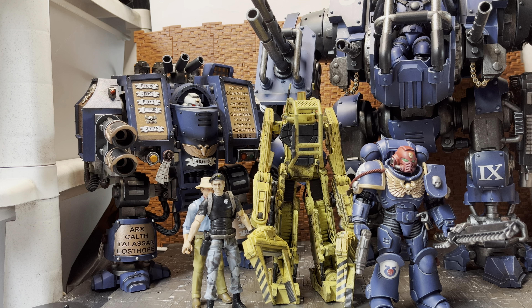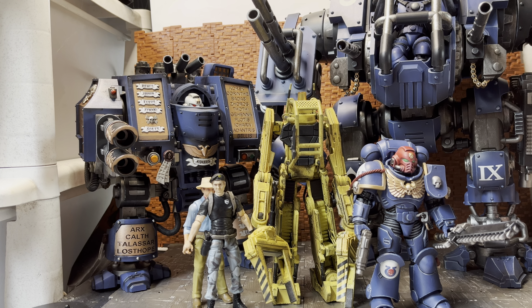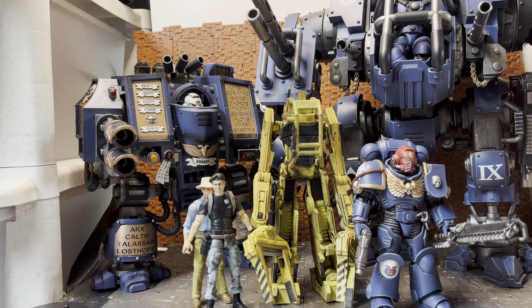I picked this thing up second-hand — well, it came brand new sealed but from a guy on Adverts. He also sold me the Reaver Squad, which I hadn't previously picked up, and one of the outrider bikes for the Intercessors, which I will do a review of. It's actually far cooler than I initially thought; it's fairly plain and brick-like but it just looks really cool.